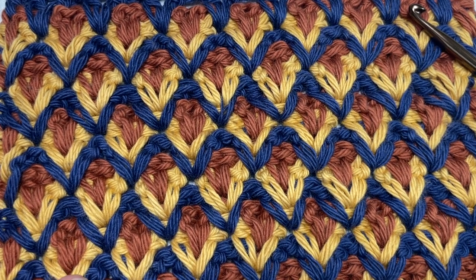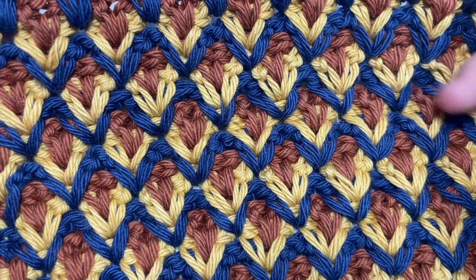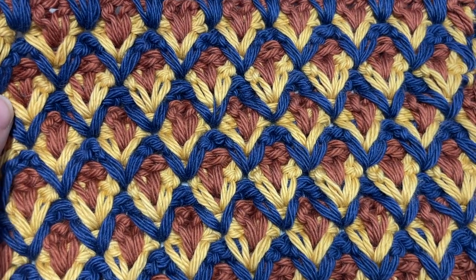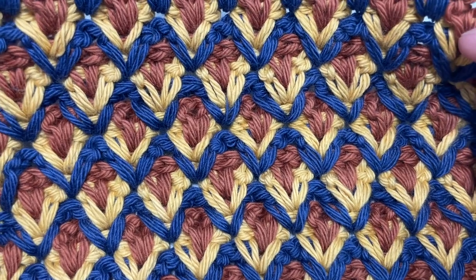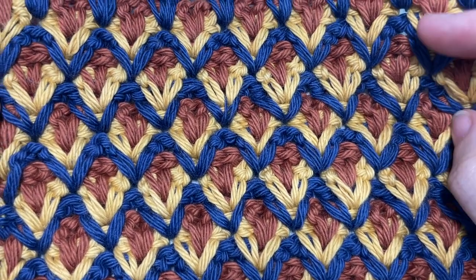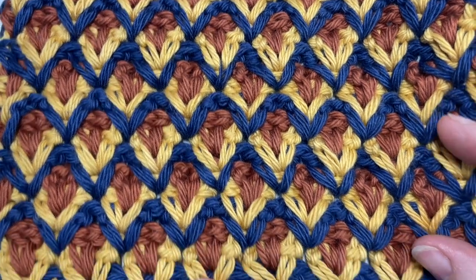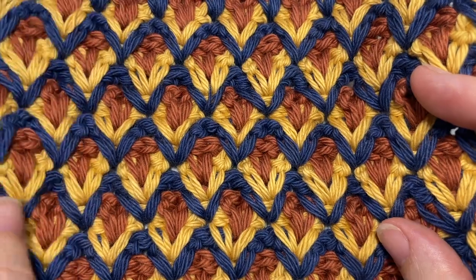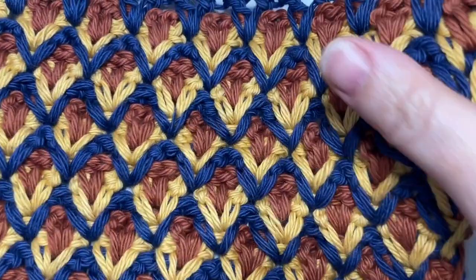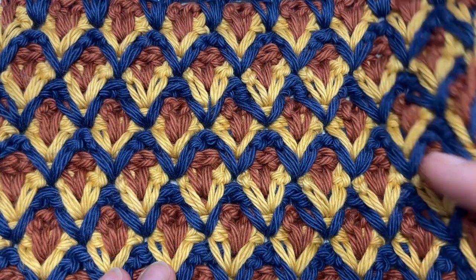Hello everyone, I'm Sarah of Rich Textures Crochet and welcome. I have an absolutely beautiful stitch for you today called the nesting V-stitch, which you can see here in front of you. You can work this stitch in one color or you can work it in multiple, as I've done here. I find the multiple really brings out the design quite well. It creates a fairly thick fabric but one that's not too dense, with a little bit of stretch and lots of drape if worked in a larger piece.